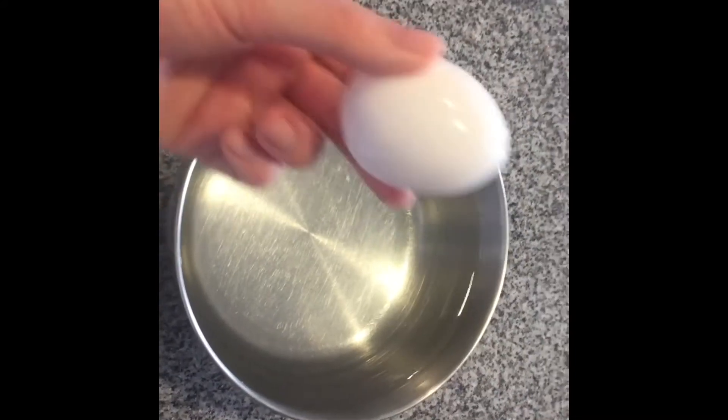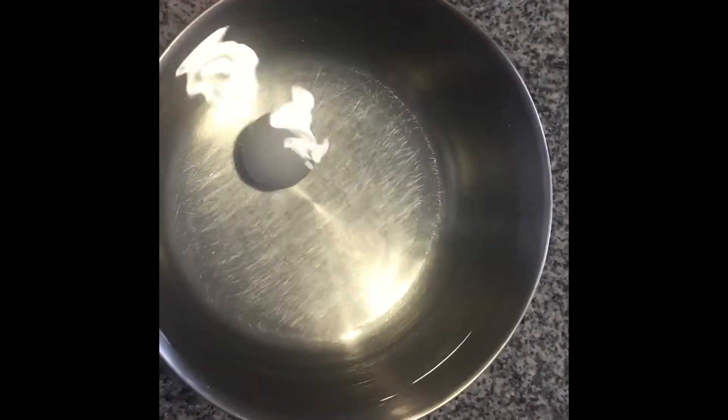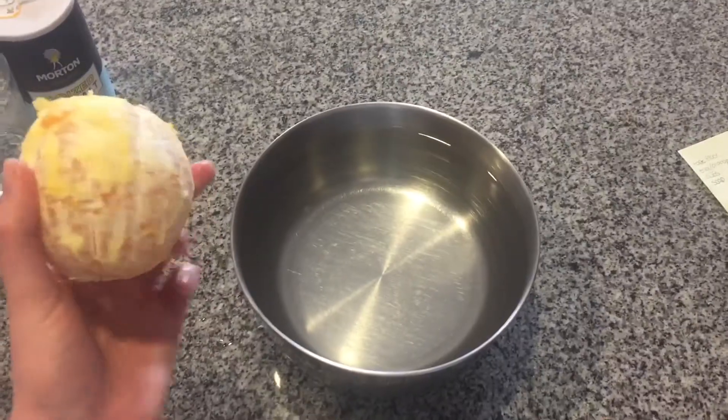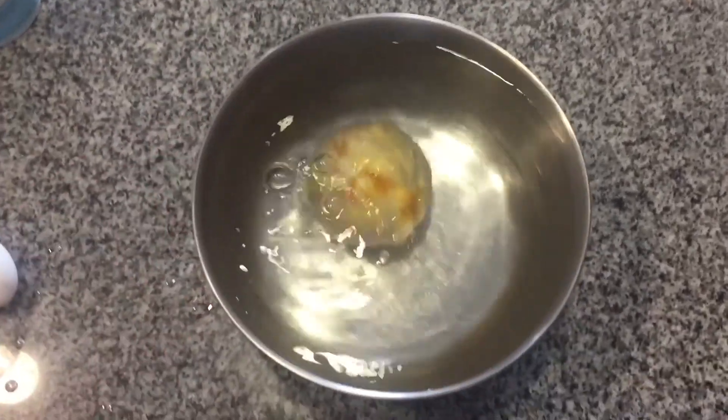Now it's time to see if the egg sinks or floats. Go ahead and peel the orange and then drop it into the large bowl of water. It's sunk!